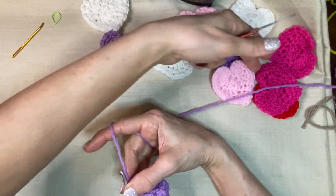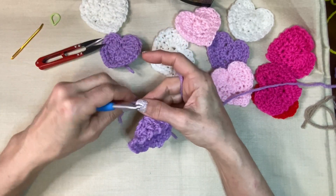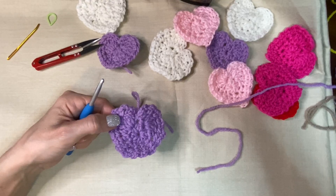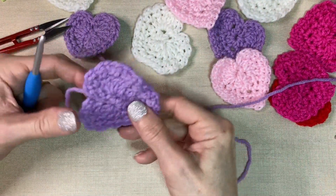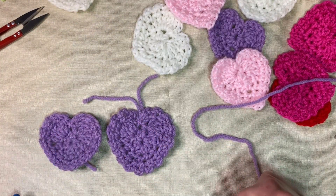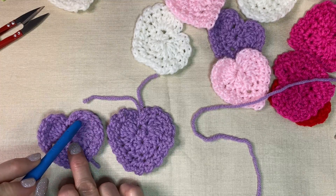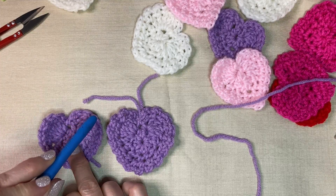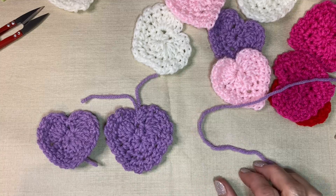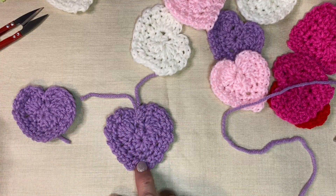If you're sewing this then you can leave as long a tail as you want, but I'm not going to be doing that. Then I'm going to do my chain one. Yeah, I like that so much better — I couldn't figure out what I was doing wrong. It's cute, but I like that better. So this one is with just a chain one single crochet all the way around, and this one is the chain two. And that's the option I'm going to go with.